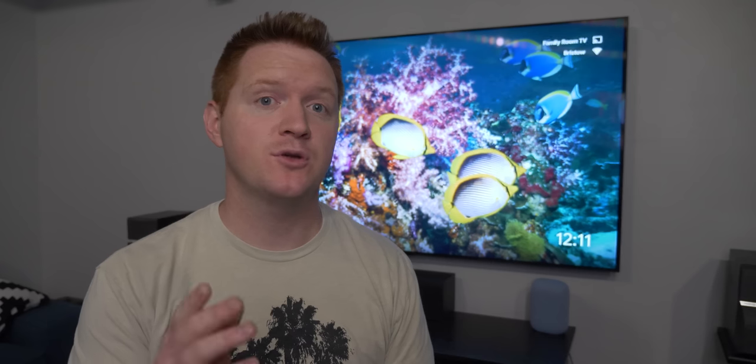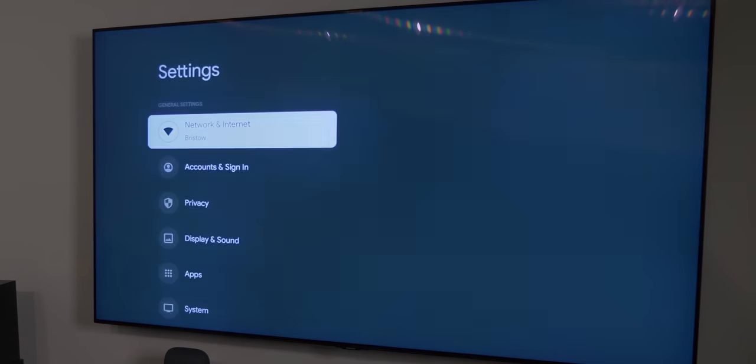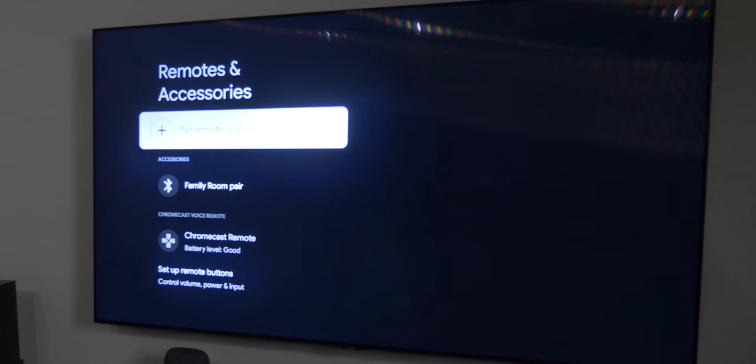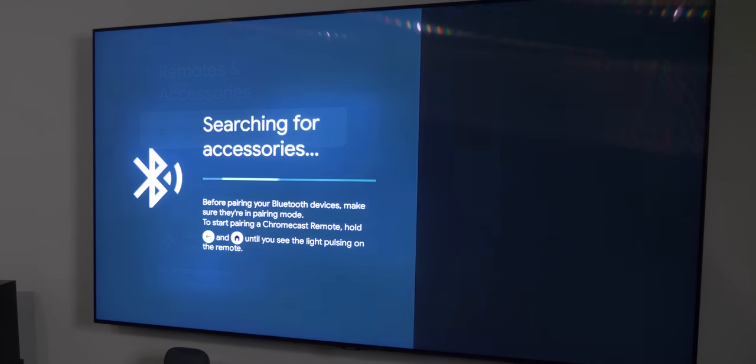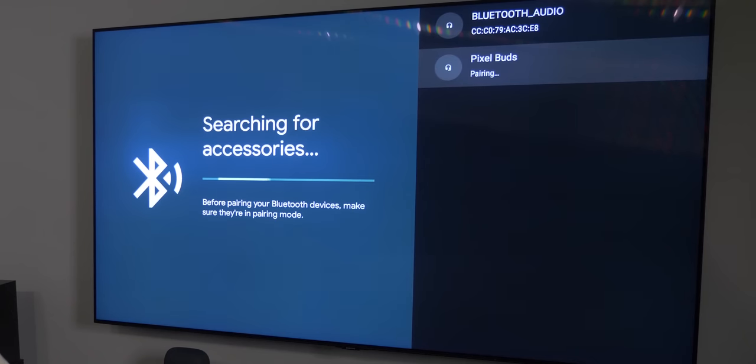The second test is going to be with the Pixel Buds. Let me show you how to pair headphones to your Chromecast. Hold down the Home button and head into Settings. Scroll down to Remotes and Accessories, select Pair Remote or Accessory. On the Pixel Buds, open them up and hold the button on the back for three seconds. There you can see the Pixel Buds appear — click to connect, then Pair. Our Pixel Buds are now paired.